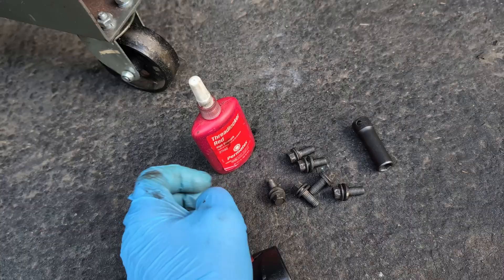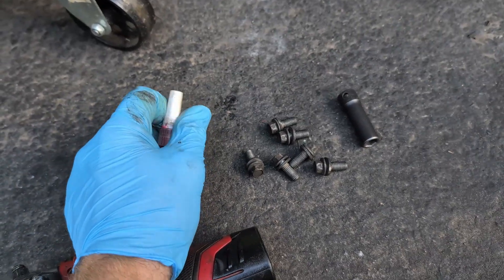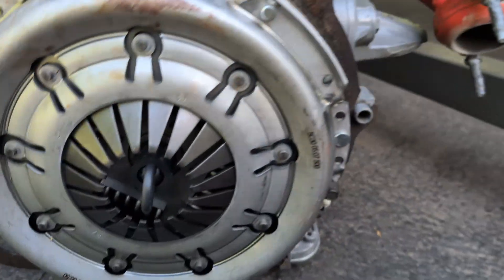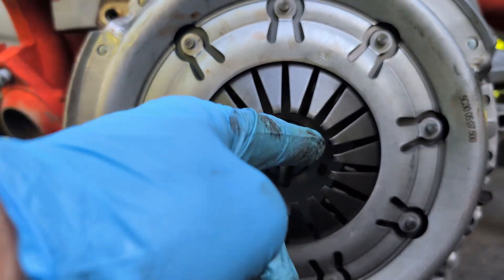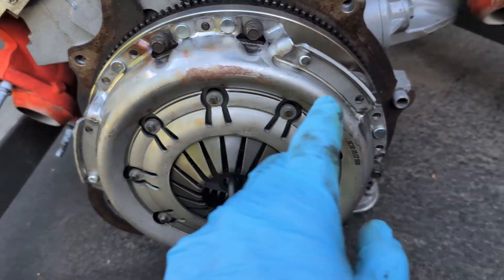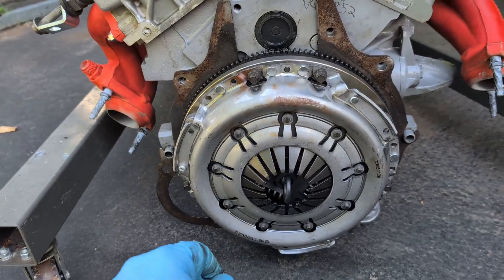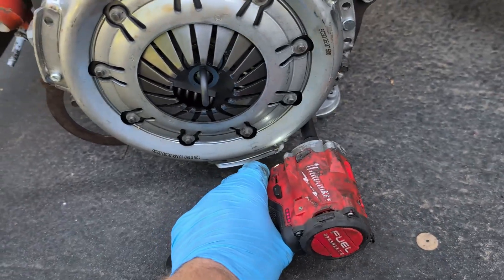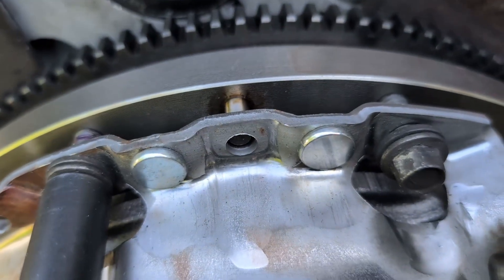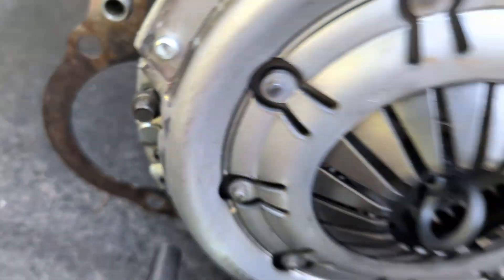I'm going to squirt some thread locker on these bolts since I'll be reusing them. I'd advise blue Loctite instead of red — red is probably a little overkill, but it'll work. I have all the bolts starting now. Make sure your clutch alignment tool is centered, meaning your clutch is centered, and you can torque down the bolts. Run them down a little bit at a time, zigzag, to evenly pull the pressure plate onto the flywheel. Watch out — I dislocated a dowel pin there. Make sure the dowel pin isn't going to pop out.